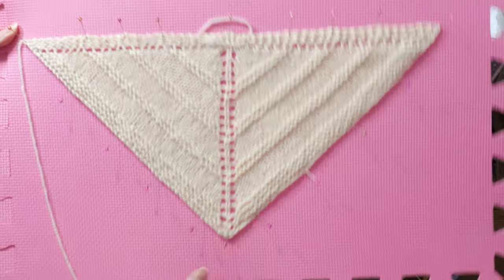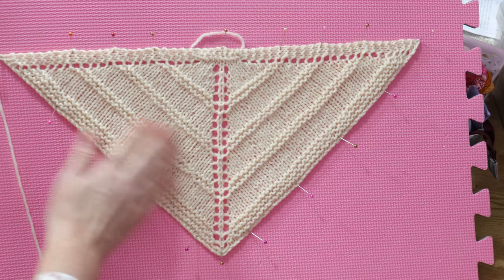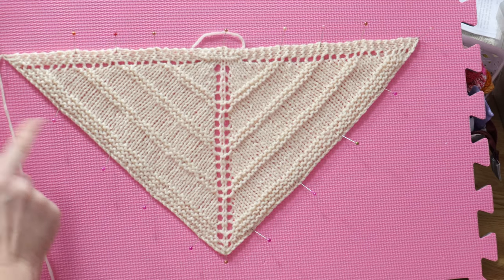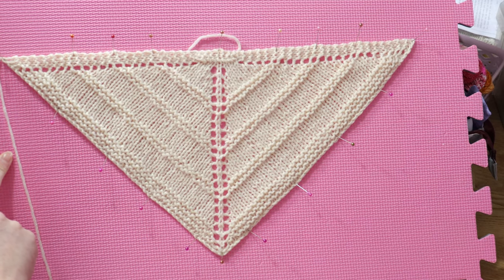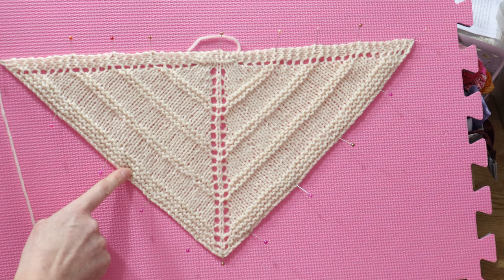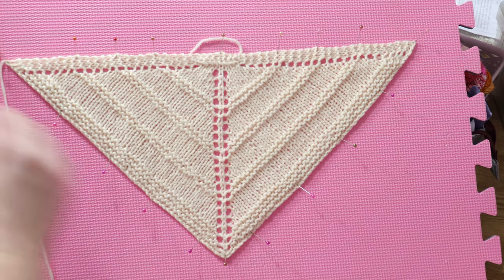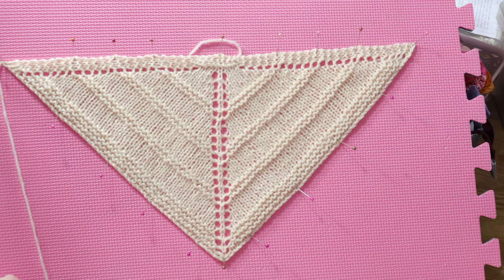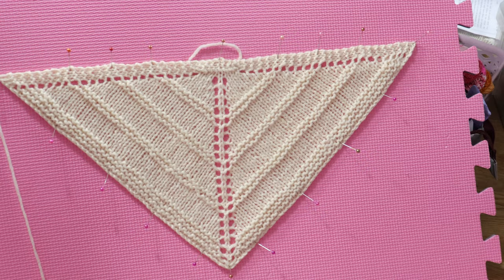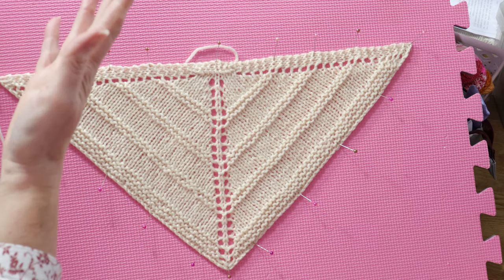I've just recently finished blocking a little Skoosh shawl - my own pattern - knitted for a Luna Lapin toy. It's made from a ball of 100% cashmere I had in my stash that wasn't quite enough for mittens, a hat, or socks. So my little toy gets a cashmere shawl! Once it's finished blocking I just need to unpin it and sew in the ends.